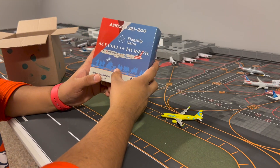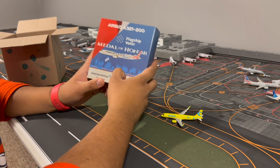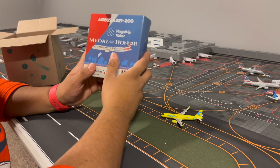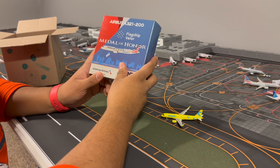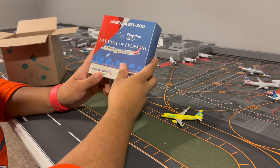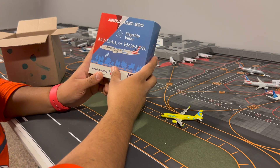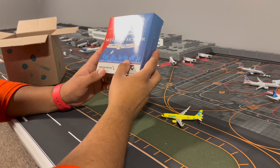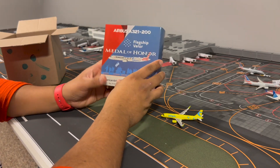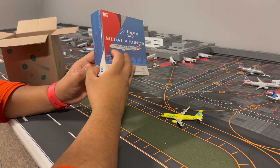The next model for unboxing is an NG model — the Airbus A321 American Airlines Flagship Valor. I saw this plane at O'Hare in February when I was traveling. I was flying out of Terminal 3 on an American 787 down to Dallas — that trip report video is on my YouTube. I love how NG does this nice work of art on their boxes.